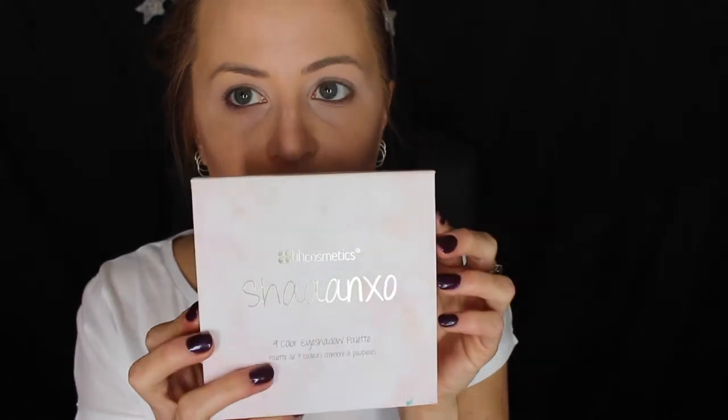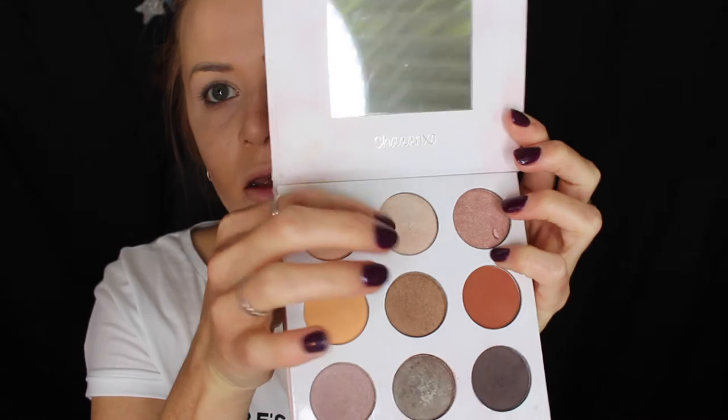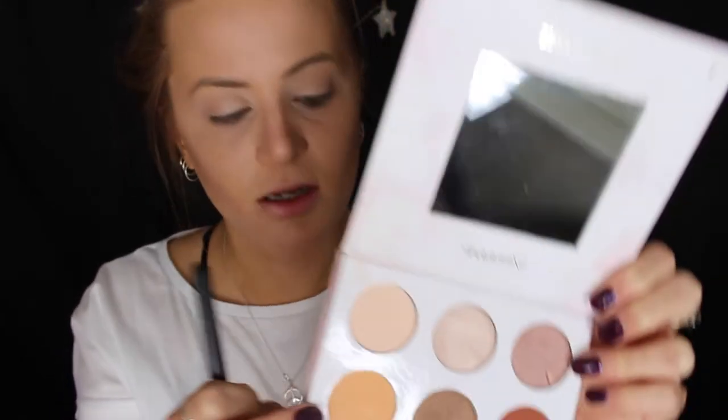I'm going to use the Shana XO palette, and I'm going to take this colour here on my eyelid — it's like a shimmering champagne colour. Just using my finger to apply that. And then as my transition colour, I'm going to take this orangey type colour here.